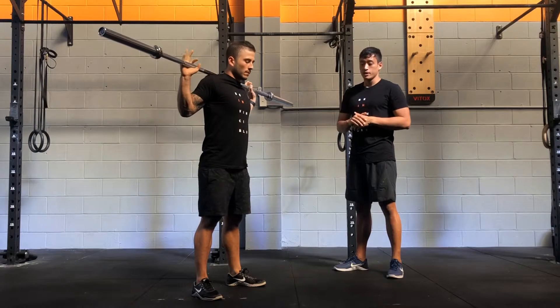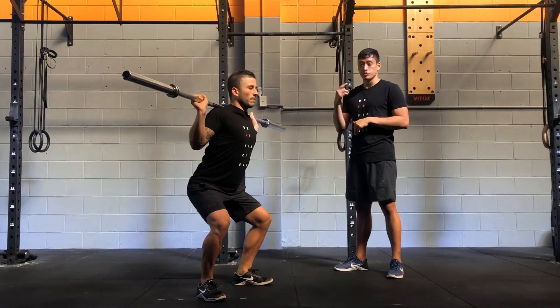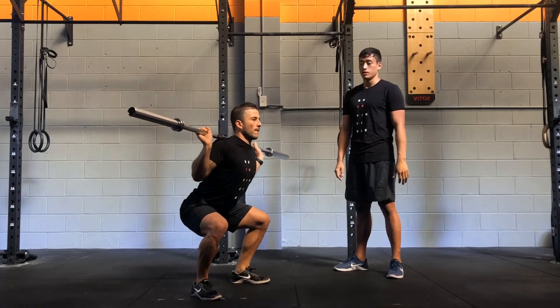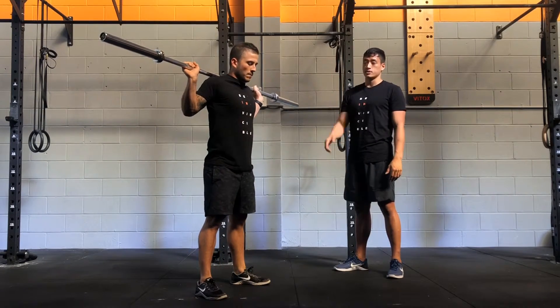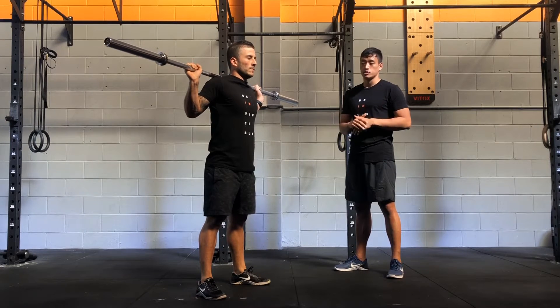You're going to use the same mechanics. Keep your core tight, pull your hips down to the ground. As soon as you reach the bottom of the squat, explosively jump up, fully extending your hips in the air. We're looking for a slow eccentric and then a fast concentric as you come up. Every time you land, keep your back in a stable position.